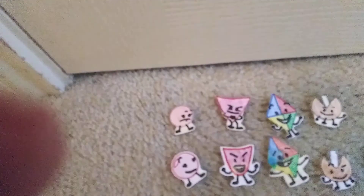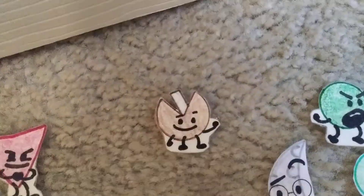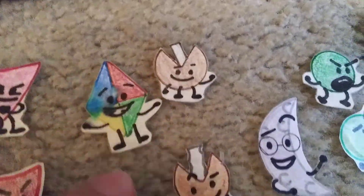Ever wonder where those paper cutouts from the first video I made called 'A Few Paper Cutouts I Made' went? Well, I have them all here — at least all of them except for one. The ones above are the older ones, and the ones below are the newer remade ones.